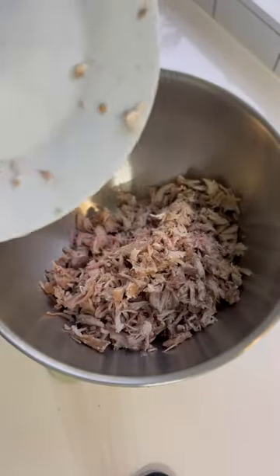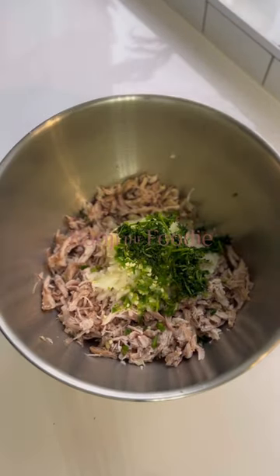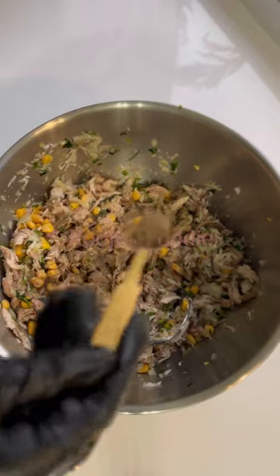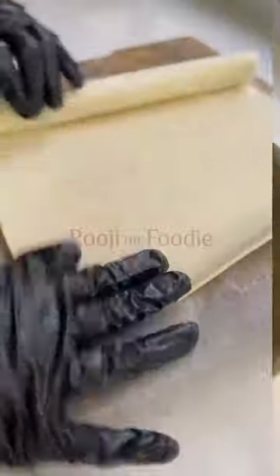This is how I make the filling. Remove the chicken from the bone and add it to a bowl along with one finely chopped onion, some green chilies, coriander and sweetcorn and give it a good mix. You want to season this with salt and pepper before going in with your choice of grated cheese. I'm using cheddar. Give this a good mix and set the mixture aside.